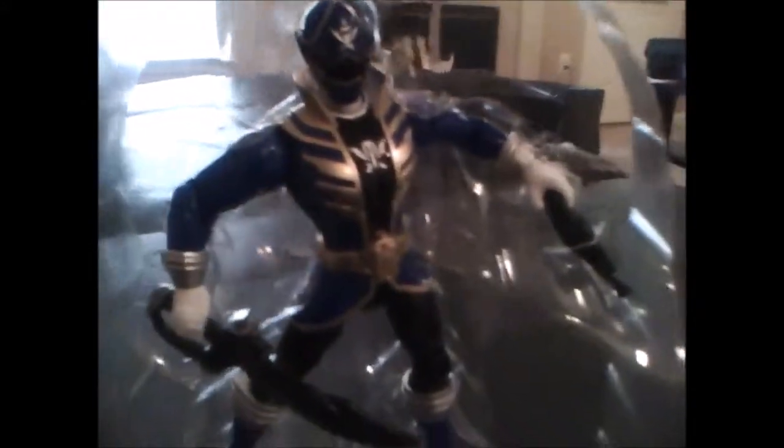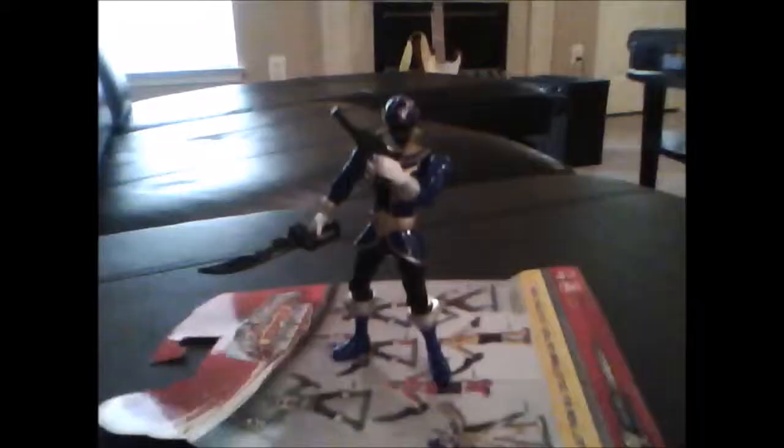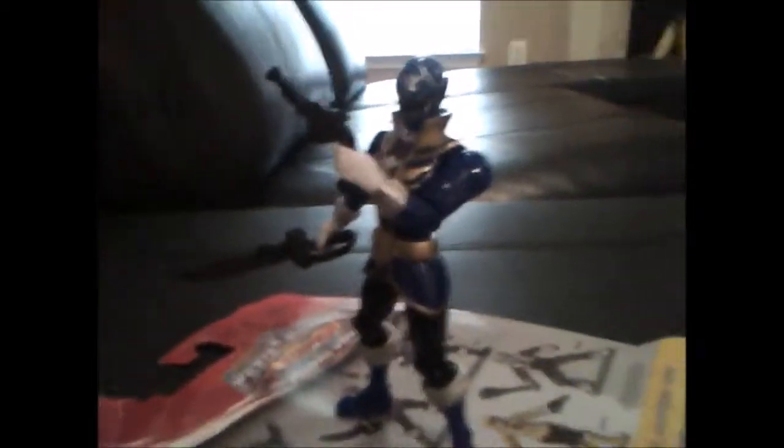Every figure in this five-inch line comes with one sword and one blaster. As I clearly stated before, he comes with one blaster and one sword.